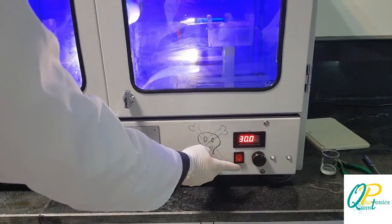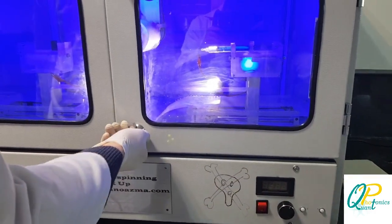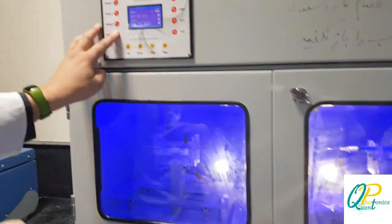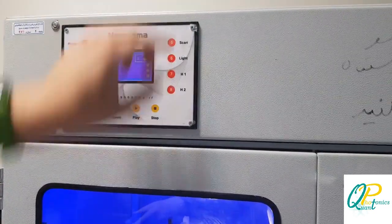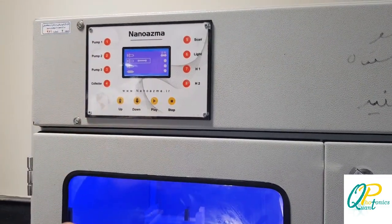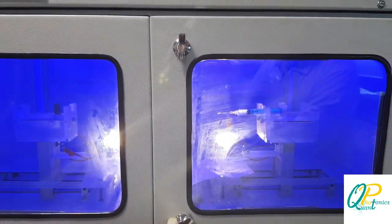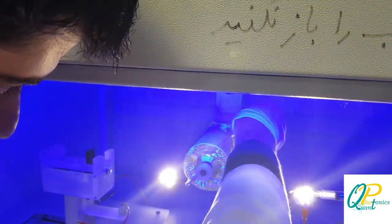After some time, we can stop the high voltage — make sure it is fully stopped and there is no danger. We stop the collector and press the stop button to stop scanning. With the pump off, we can open the lid and take out the aluminium foil containing the desired nanowires.